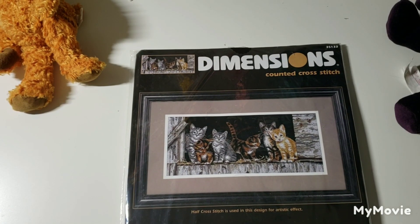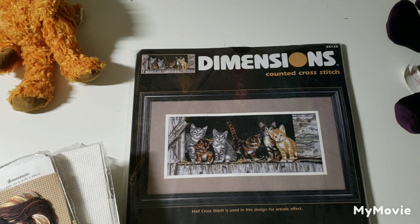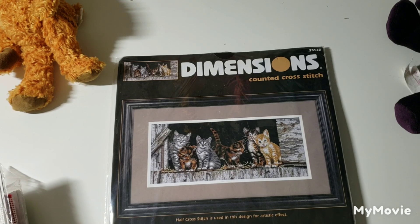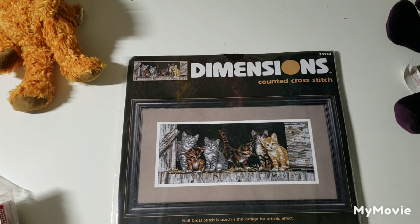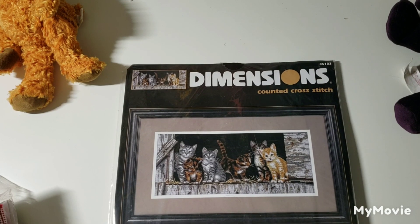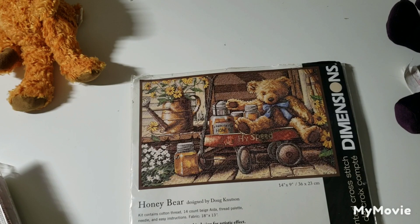This one is called Barnyard Kitties by Deb Bowie — that little orange cat is so sweet. I kind of have a thing for orange cats; if you see my Instagram you'll know why. I'm talking quietly because my husband is working at home and I had to leave the door open a crack or else my cat would just be scratching at the door the whole time. Sorry if that's annoying. This is Honeybear by Doug Knudson.